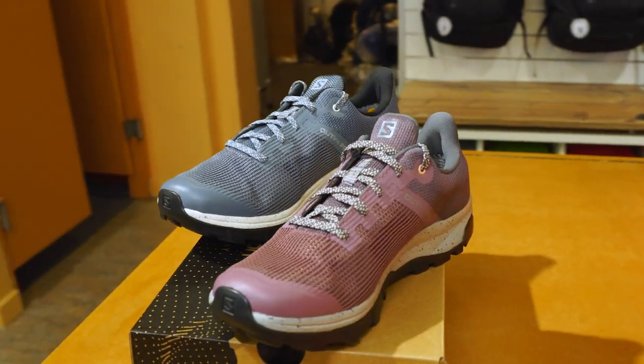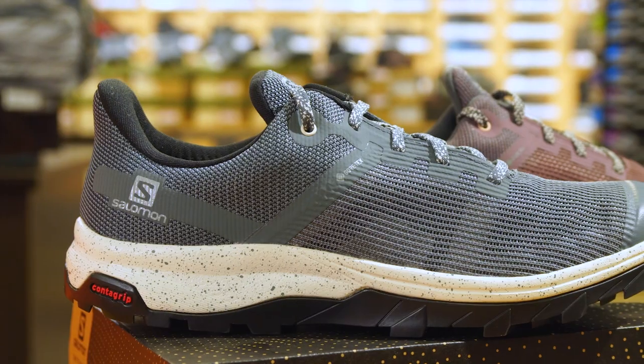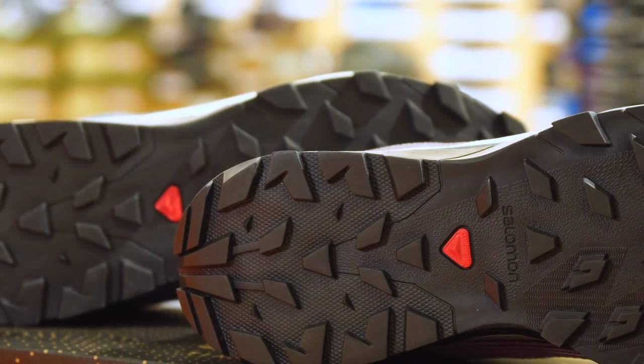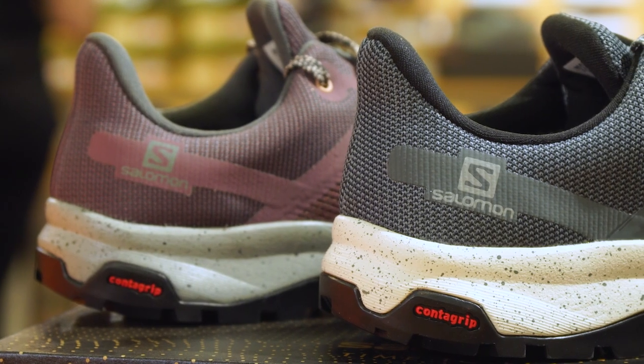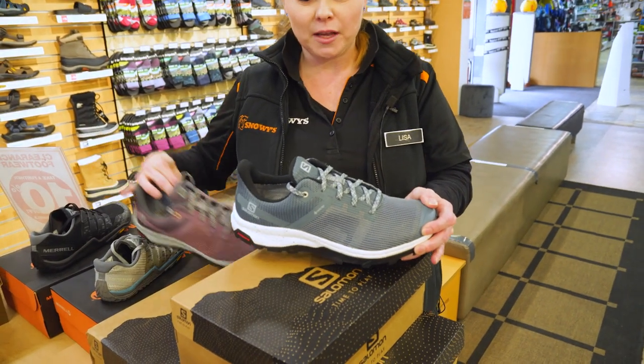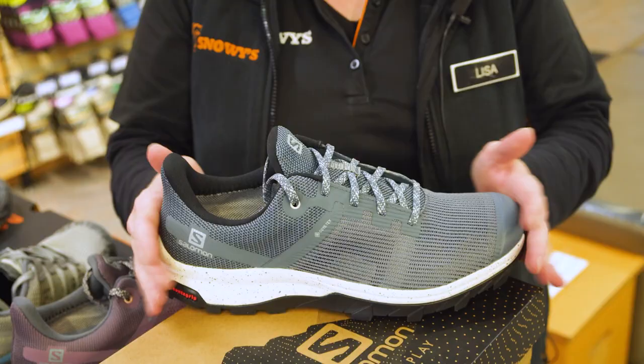My name's Lisa and I work here at Snowys Outdoors. Today we're gonna be talking about the Salomon Outline Prism GTX shoe, which is a great shoe for bushwalking and hiking and it comes in both men's and women's. Now let's move this one out of the way so we can have a closer look and have a chat about the materials.